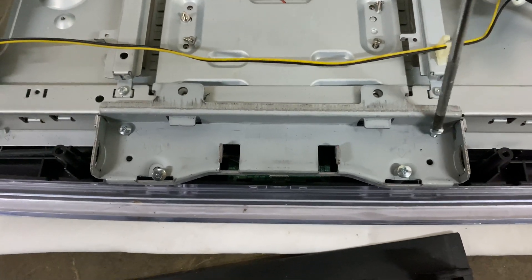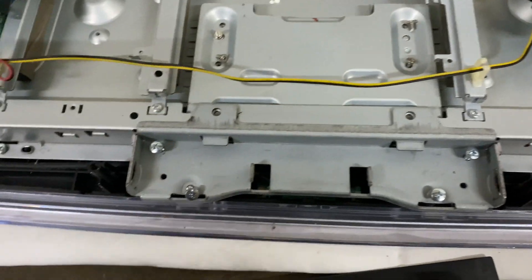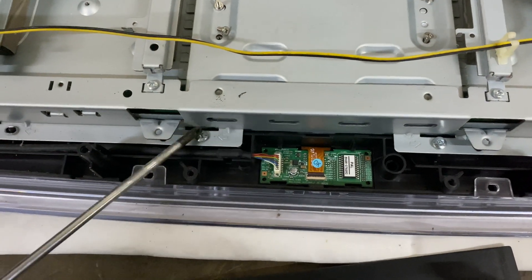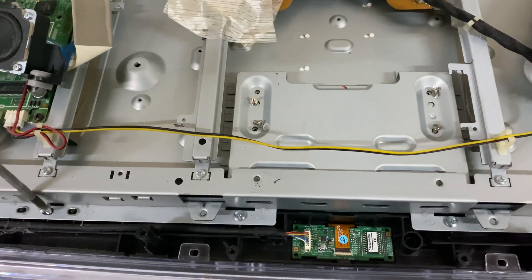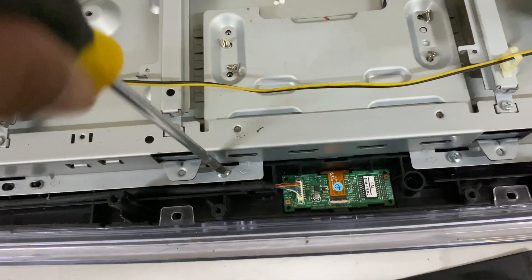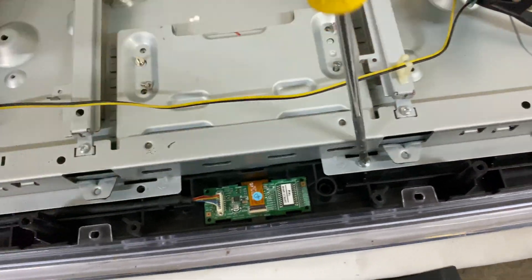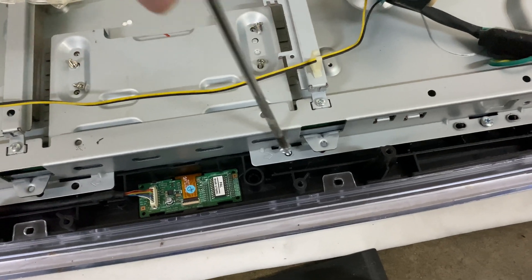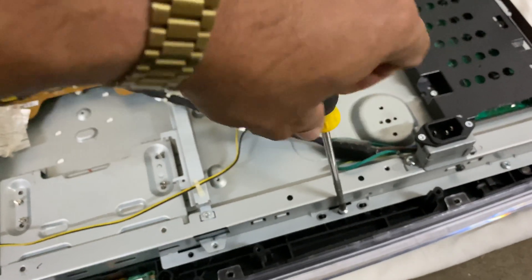We have to remove these screws. My Phillips screwdriver is brand new so it's not yet magnetized — I have to put a magnet on it so that it will be magnetic, making it easy for the screw to stick on it.